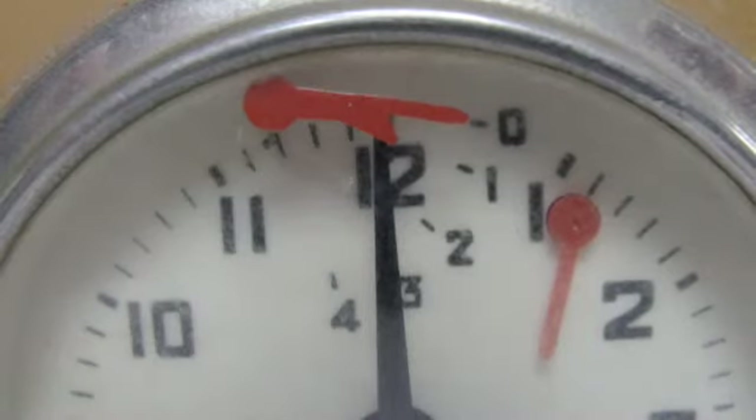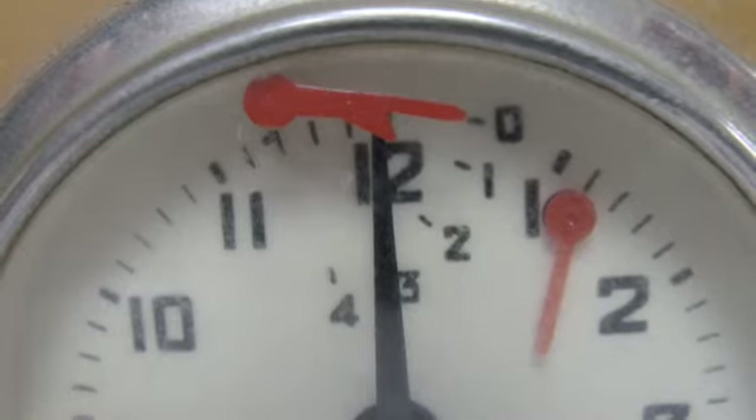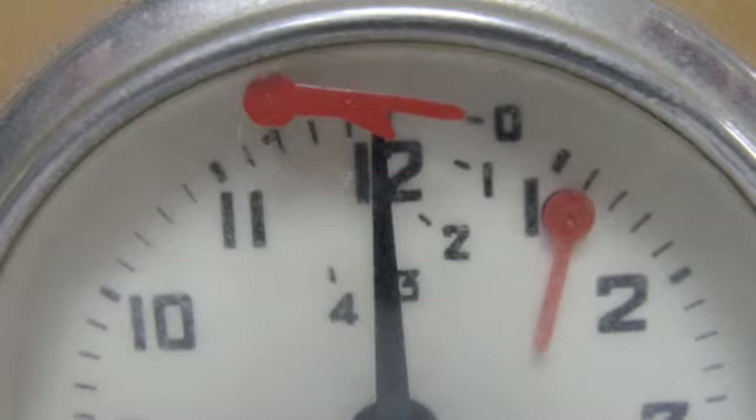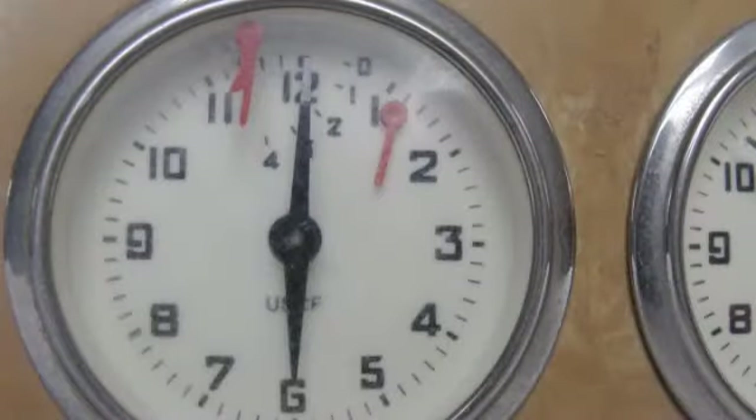How does a chess clock work? Well, it's just got one clock on each side — one for each player. When you push the button on your side of the chess clock, your clock stops and your opponent's clock starts. Then after he makes his move, he pushes the button, his clock stops and your clock starts.